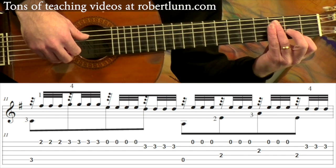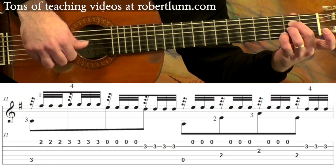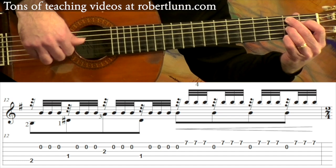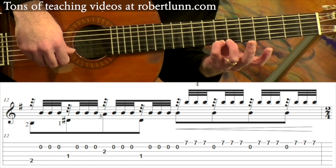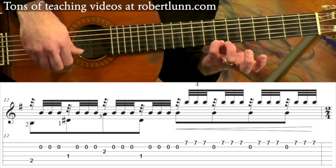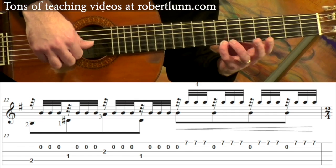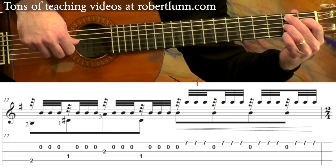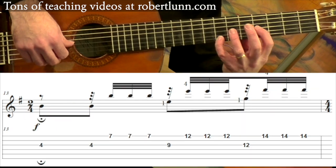Measure 11 sounds like this. And then measure 12, we have that B7 chord. After that, you're going to move up to the seventh fret with the pinky, and I hit the open second string with my thumb. Then I do a crescendo in the second half of measure 12.